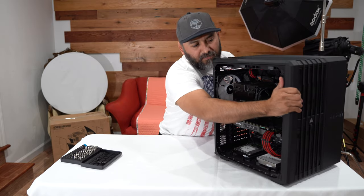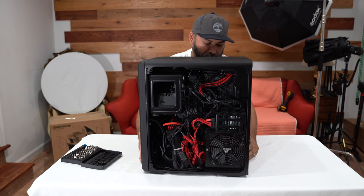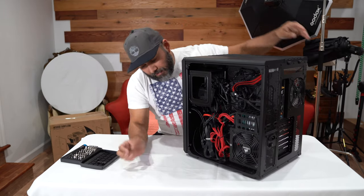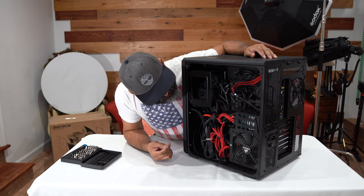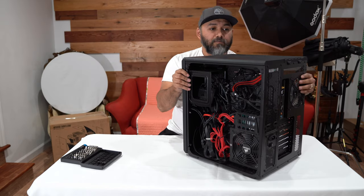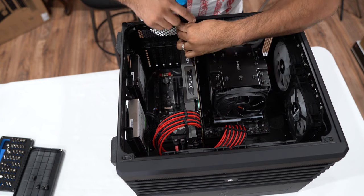I just want to show you guys the mess in the back of the case — that's what it looks like back here. We are going to be removing every single one of these wires and taking everything out of the case. We'll start by removing anything we don't particularly need, then go ahead and unscrew the front portion of the case.